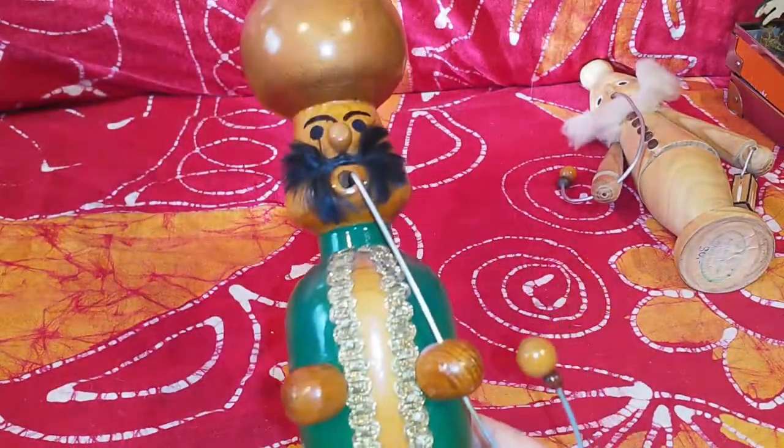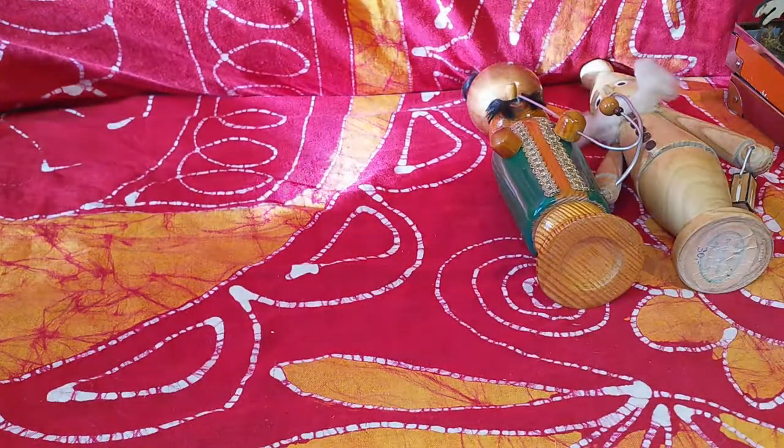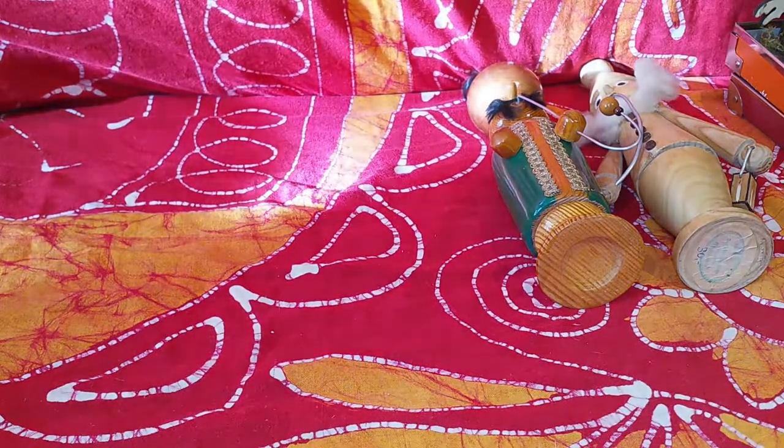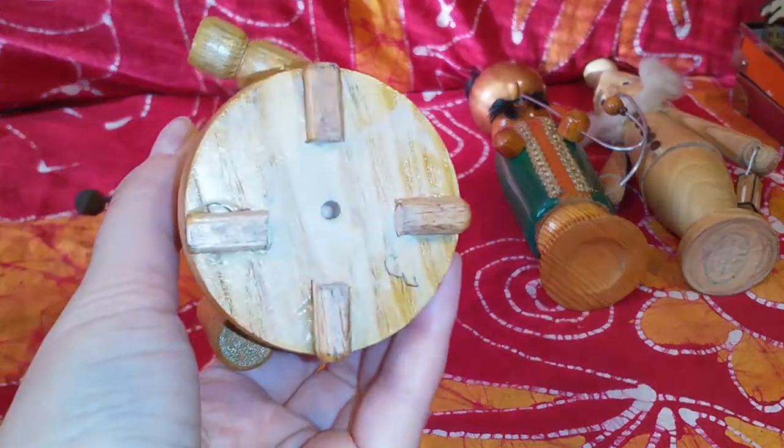There's nothing at the bottom, but you can tell he is pretty old. There was only one region in the GDR where they made them, and that was the Erzgebirge.